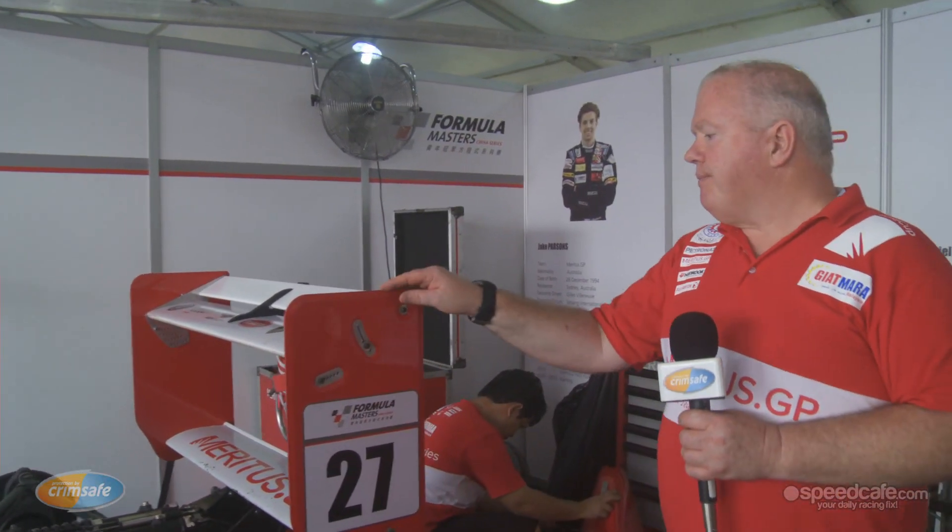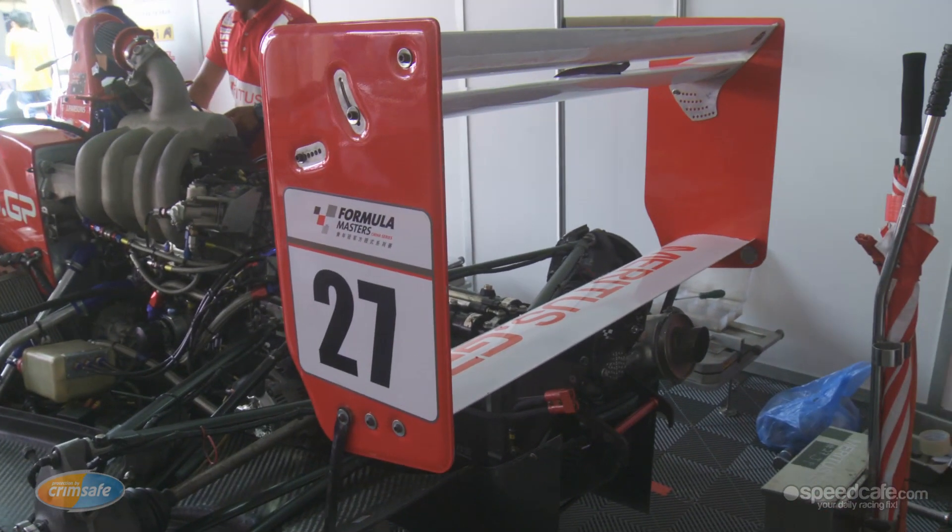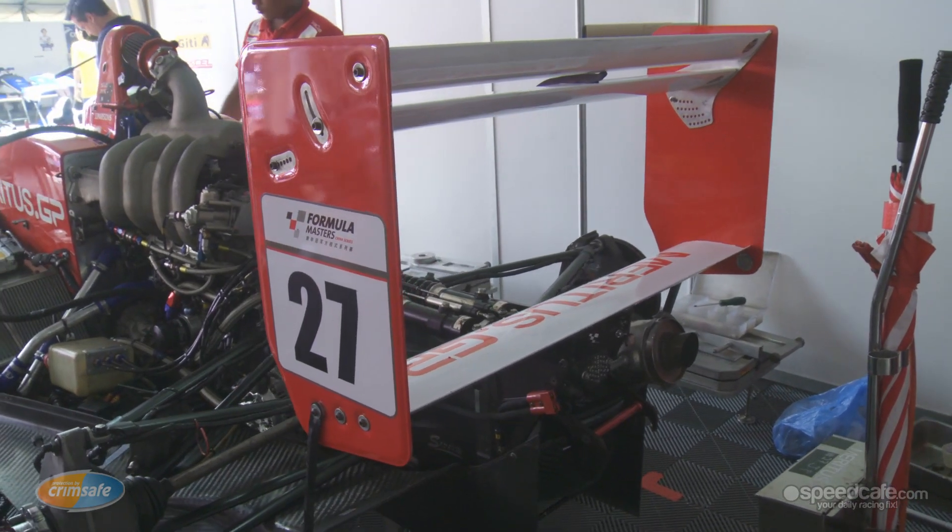Rear wing — adjustable. We have like twelve positions so we can tune it. Here, being at a street track, we're obviously running maximum downforce, but we go to tracks like Satang, we run much less so we can increase our straight line speed.